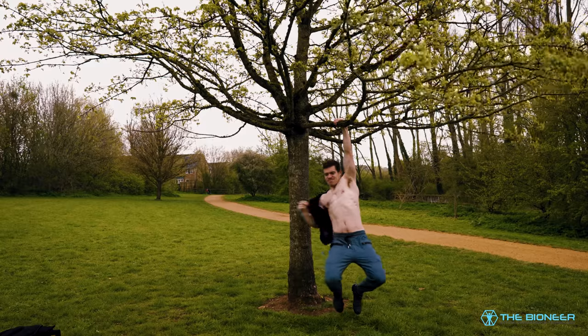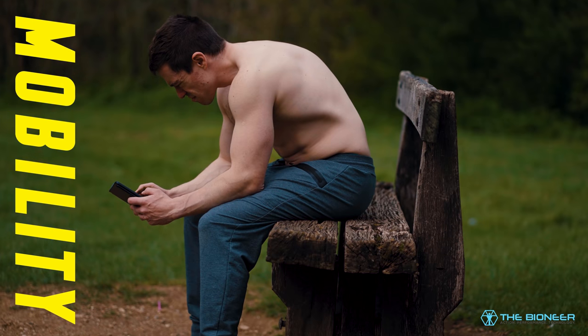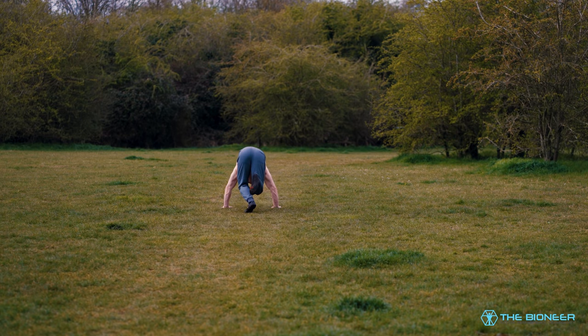A lot of people lack mobility and extension in the thoracic and cervical spines because they're always in that curved over position. This not only increases risk of injury, it also hampers performance. This makes it nearly impossible to perform a straight handstand, for instance. The same goes for the overhead squat.